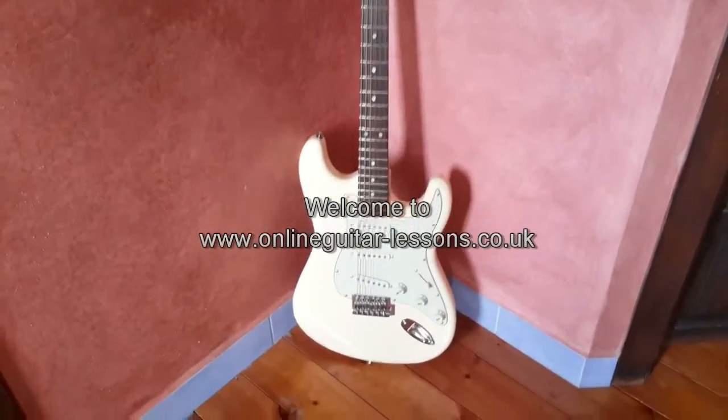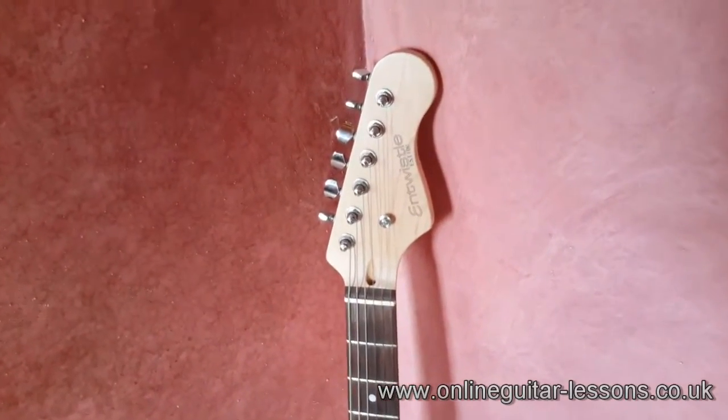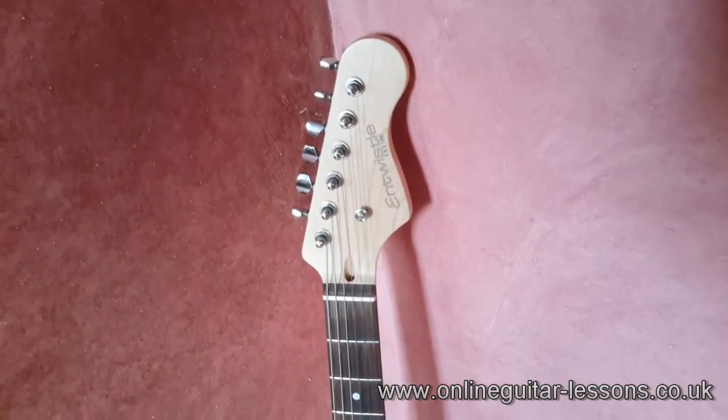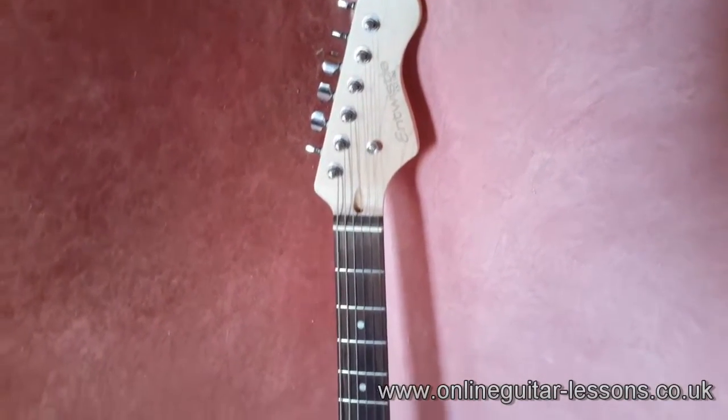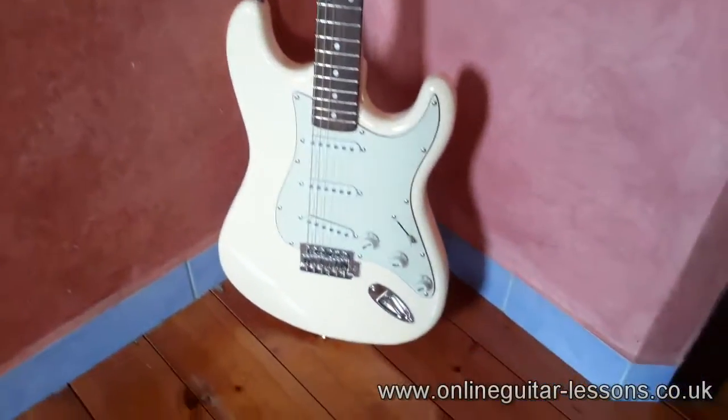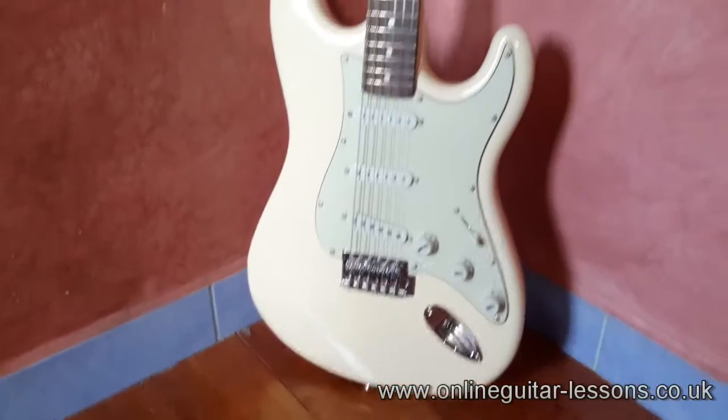Hi there, Mark here from Online Guitar Lessons. In this video I just wanted to share with you a guitar which I discovered in my local music shop here in Spain recently. It's called an Entwistle EST100 and as you can see it's that familiar body shape — the guitar we all know and love — the Fender Strat.